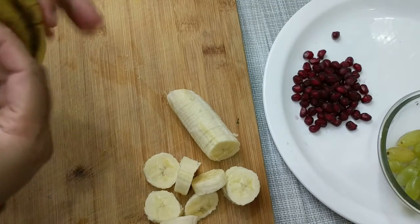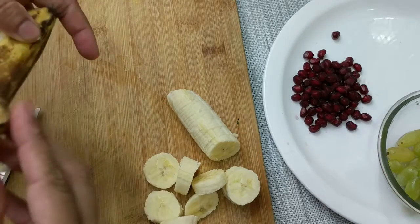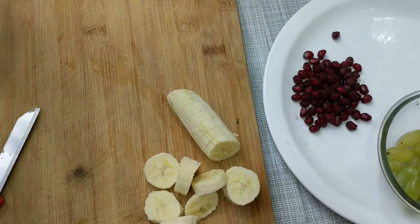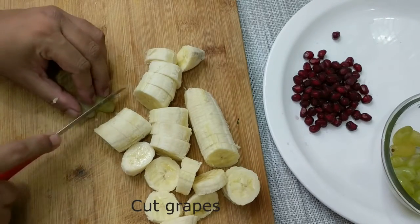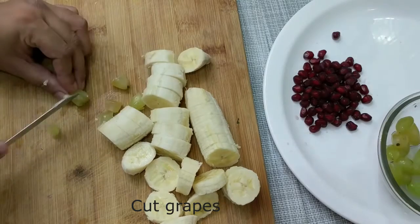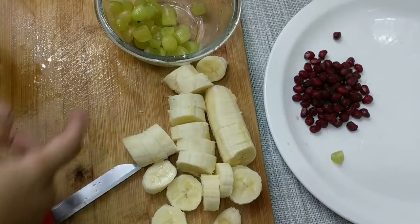You can also use other fruits according to your preference. If there are seasonal fruits — if it is January season and you have strawberry, use the strawberry. If you have mangoes, you can use those too. You can add grapes, but they are quite big, so we will chop the grapes into small pieces.